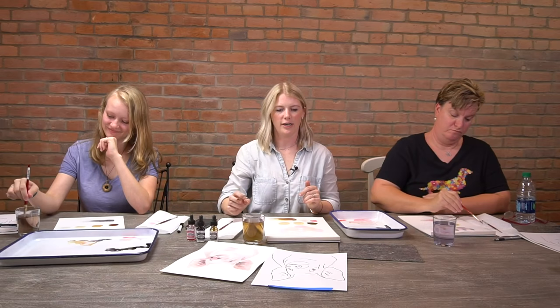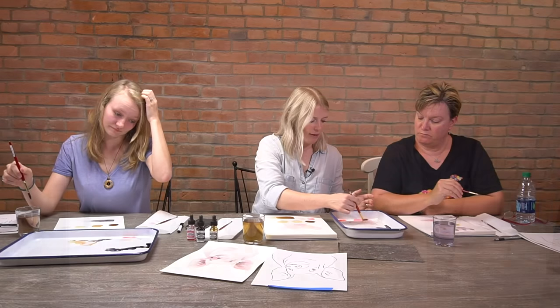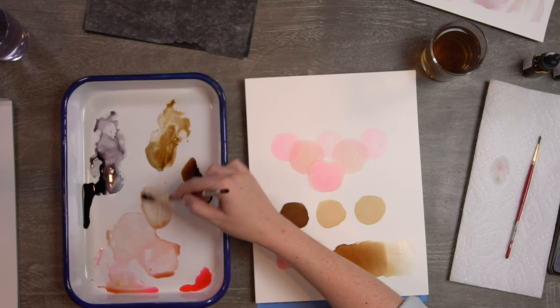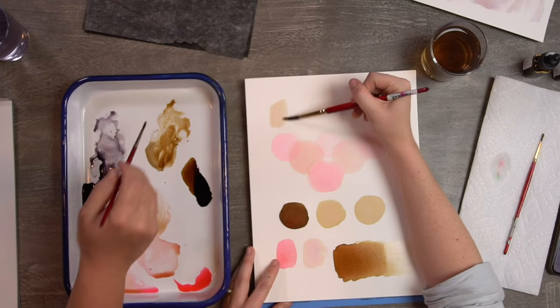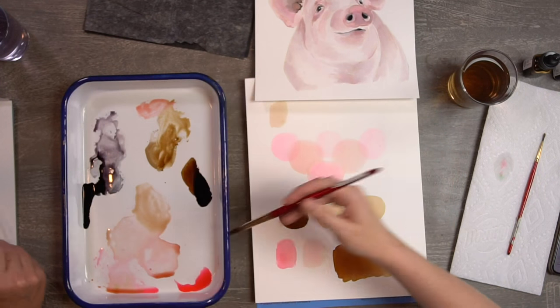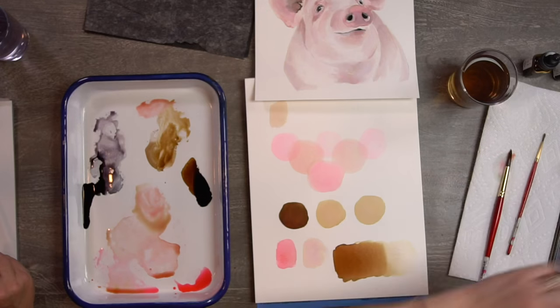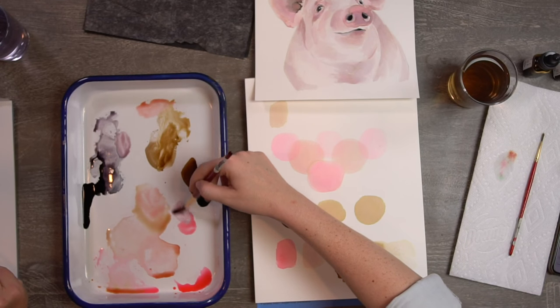Let's take a second and practice getting a good color for our pig, since we're jumping right into painting. I grab some pink, pull it to a different area of the palette, add a little bit of antelope, and test it on the paper. That's a pretty tan color — a little too yellow. Adding more pink helps. If your black takes over, put the pink on that side and add a tiny bit of black too, then test that color.